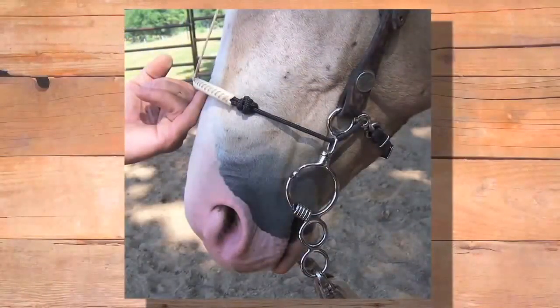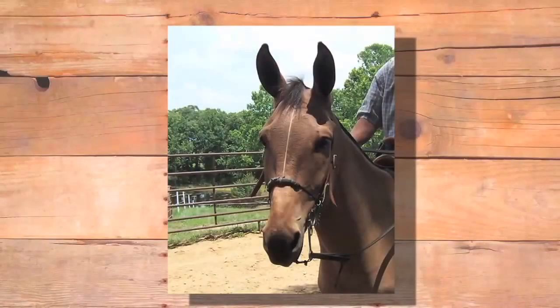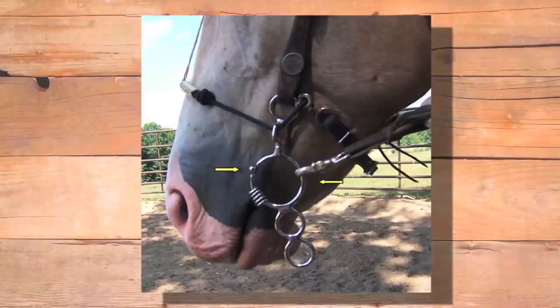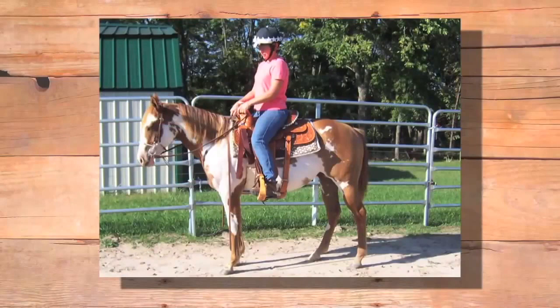We start with the combination bit because we incorporate into our riding program what we've taught a horse from the ground. When you lead a horse and stop him, you stop him from nose pressure of a halter. We don't want to just put a bit in his mouth and take a hold. We want to ask him from the place he's most familiar with first, and have the bit be the last thing so it becomes a good experience. The more places we ask from, the less pressure in any one spot, and the easier it is for the animal to find me. Here's how we adjust the combination bit — it's a really pretty headed mule showing the different ways you can take it on and off and different places you can ride it.